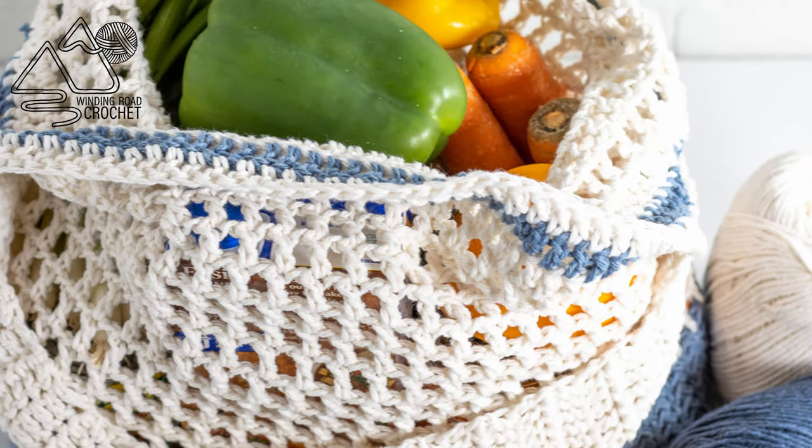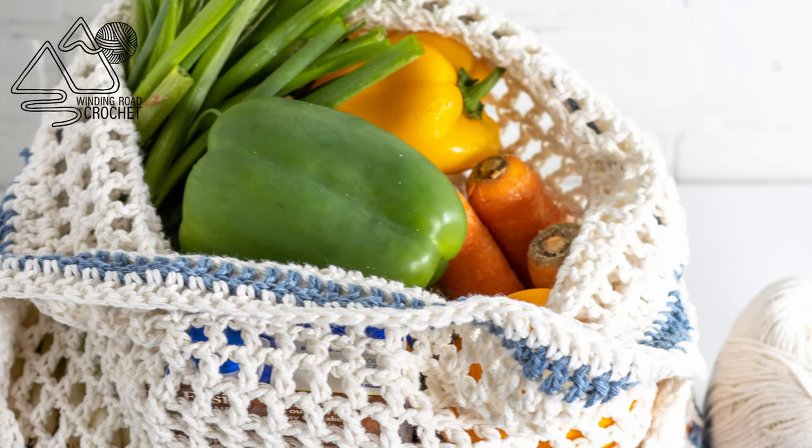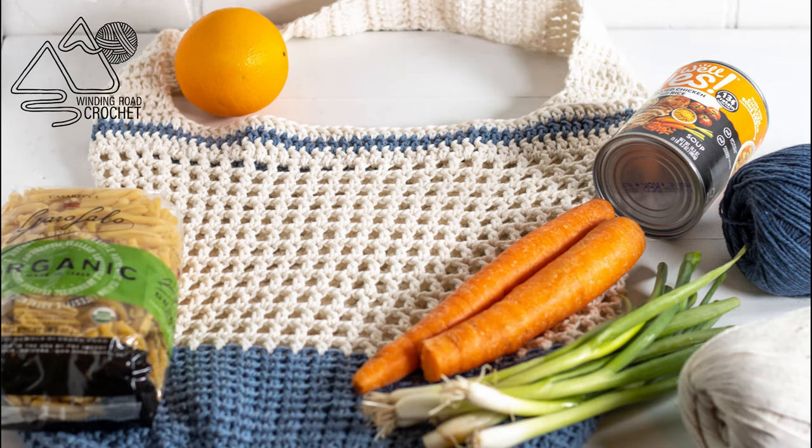Hello happy crocheters! This is Lindsay from windingroadcrochet.com and today I'm going to show you how to make this flat bottom market bag.